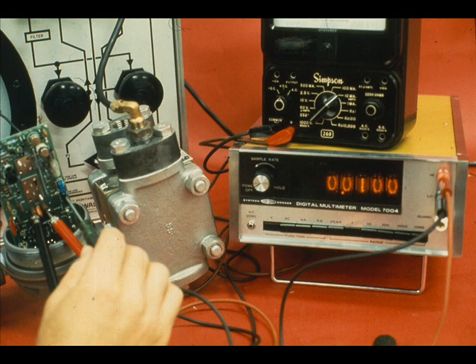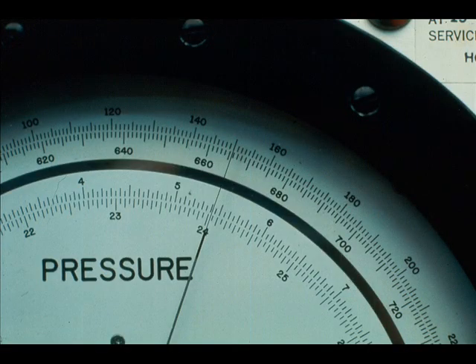After correctly setting the zero at 10 millivolts or 4 milliamps, apply a pressure equal to the upper range limit of the calibrated range. In our example, this is 150 inches of water.